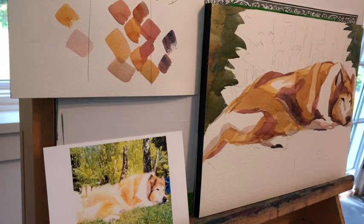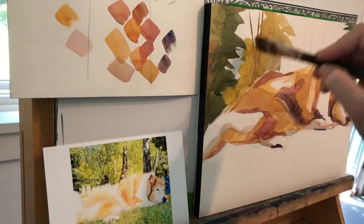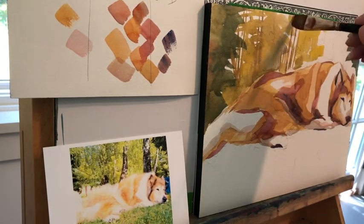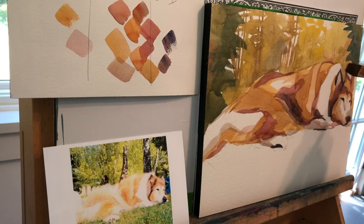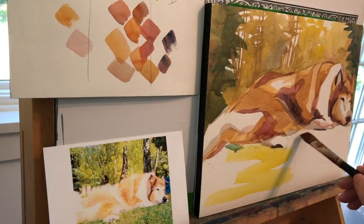I'm going to make the background quite abstract because whenever you're painting something, you have to decide where you want your interest to lie. For me, I wanted it to be on this collie — he just looked so relaxed, like he had no bones in him, and I love a sleeping dog. If I gave the background equal attention, you'd get confused about where the artist wants you to look. I also framed it so the subject goes a little bit off the paper — so it's not an island surrounded by ocean.